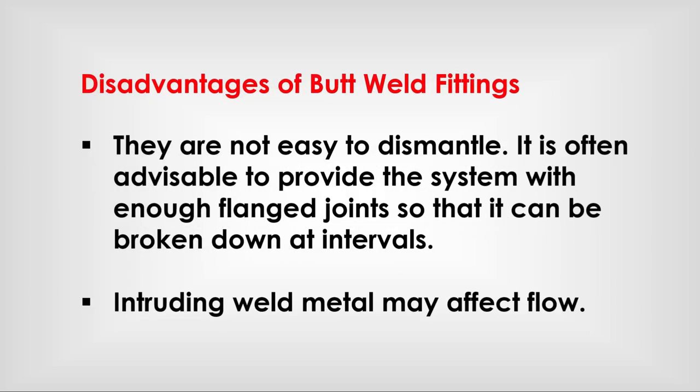Disadvantages of butt weld fittings: They are not easy to dismantle. It is often advisable to provide the system with enough flanged joints so that it can be broken down at intervals. Intruding weld metal may affect flow.